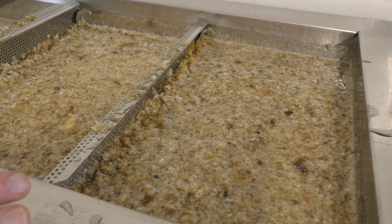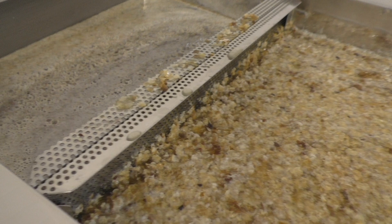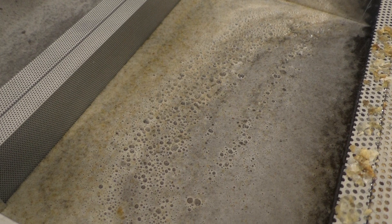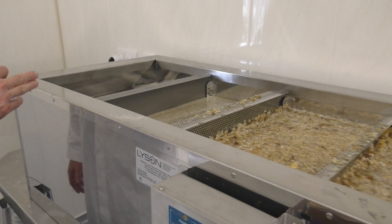The first filter cleans it up a little bit, but that there is the same grade as the raw. Over here we've got the double filter, so that brings the finest particles down — you can instantly see there's a massive difference. And right at the back here, that's the clean honey. I'd probably say that's good enough to go in the jars, though we might have to put that through another finer filter once more.